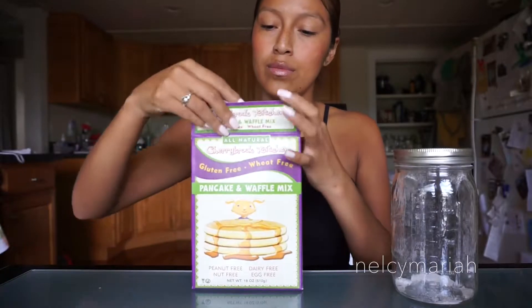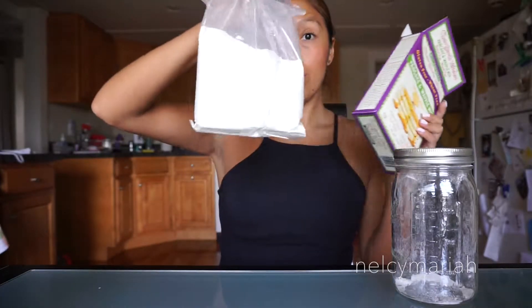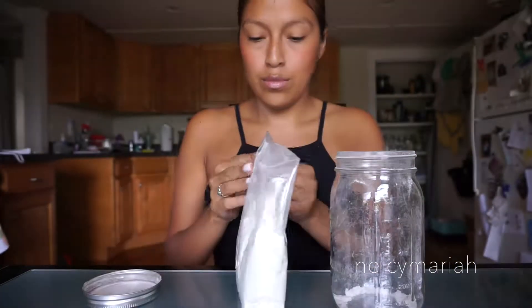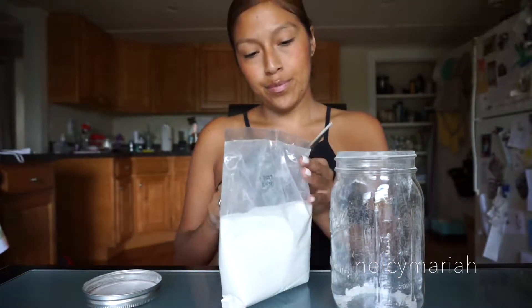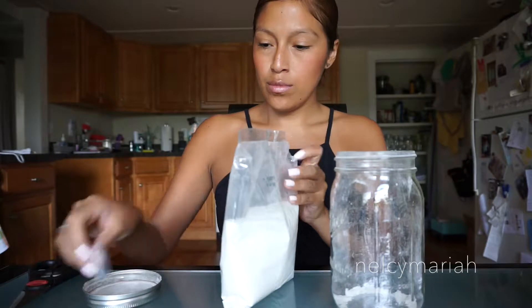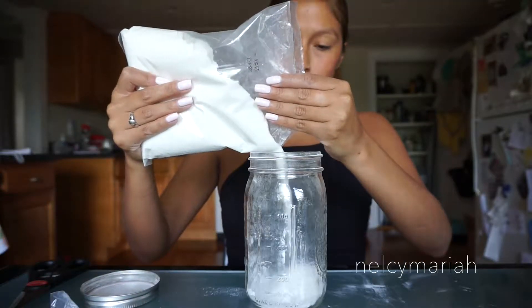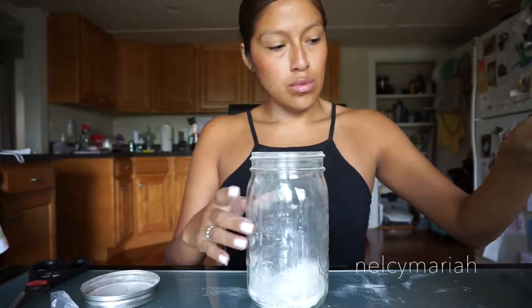These plastic bags that cannot open are so annoying, so grab a pair of scissors and cut a hole off the corner. We're going to slowly start to pour some of the mixture into our glass mason jar. You want to pour slowly so that too much mixture doesn't fall out.